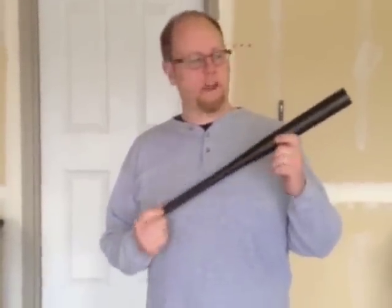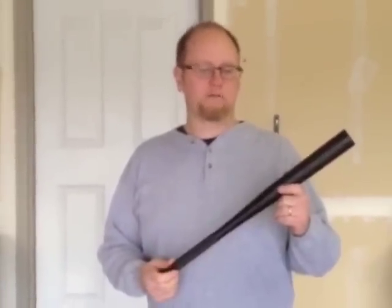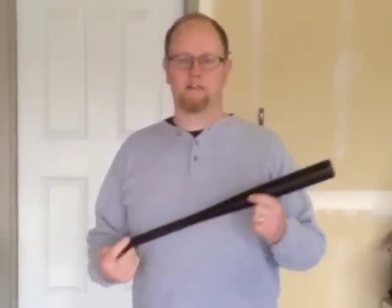On the other hand, if you need something to do the job a little bit more seriously, we have a 23.5 inch LED Baseball Bat Flashlight as well. This one is pretty powerful with the lights and really quite hefty.